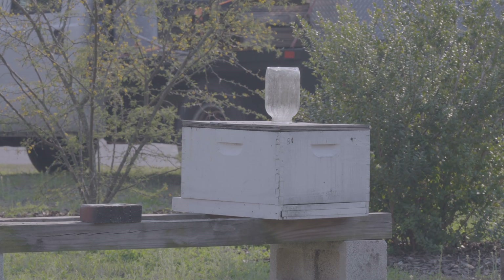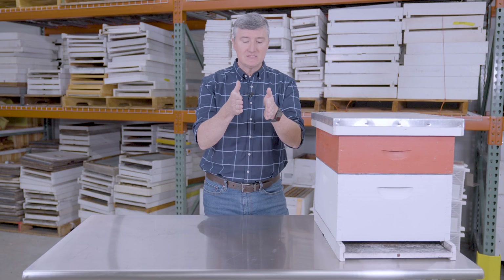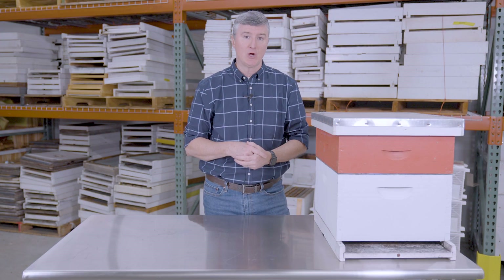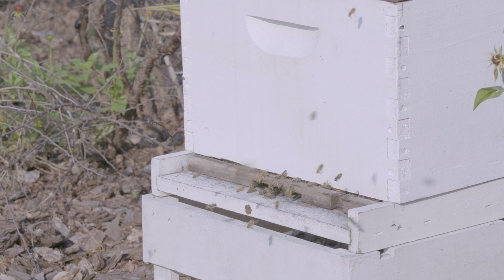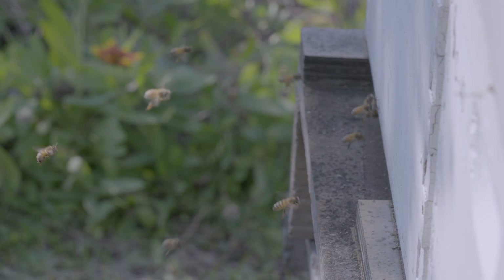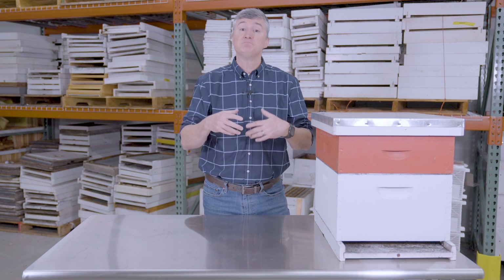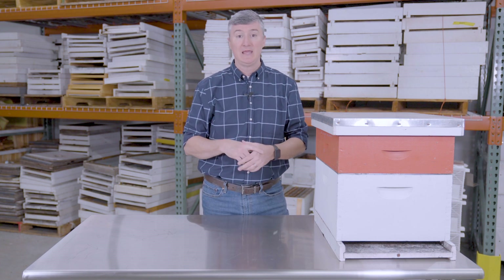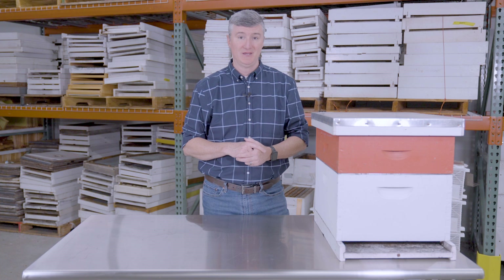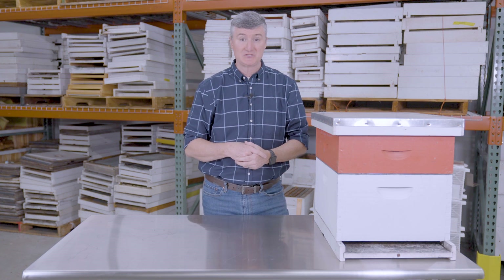The first observation he made was really revolutionary. What Lorenzo Lorraine Langstroth discovered is that bees tend to space their combs around three-eighths of an inch from another comb — that's about 9.5 millimeters. If you give bees less than three-eighths of an inch, they will put propolis in that gap. If you give bees more than three-eighths of an inch, they'll actually build another comb in that space. If you give bees exactly three-eighths of an inch, they build neither comb nor propolis, and allow that space to remain.